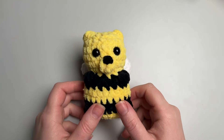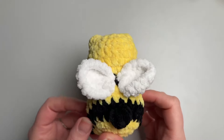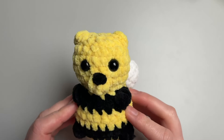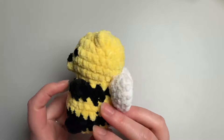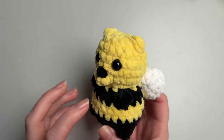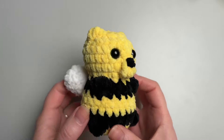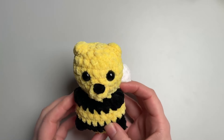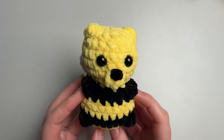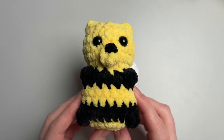Hi there, welcome to Crochet Critters. Today we are going to be making this adorable little bumble bear. He's kind of like a little bear crossed with a bee. I think he's probably one of my most adorable creations to date. I love him so much, so I hope you like him as much as I do.